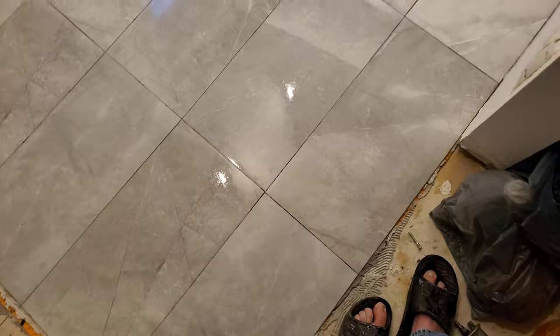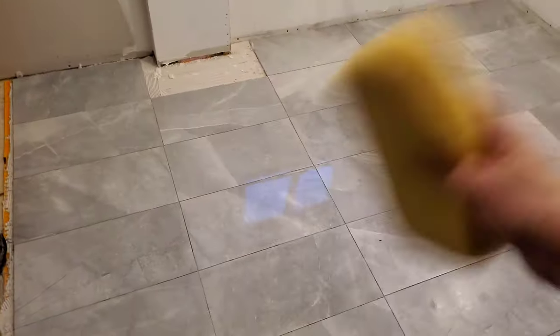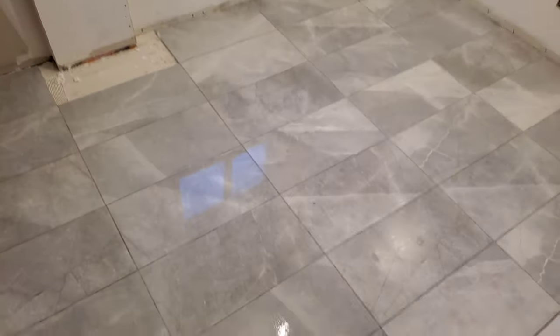Second wipe down complete, still wet. The first time I did this I just kind of scrubbed. The second time I did it, I still scrubbed, just very lightly.